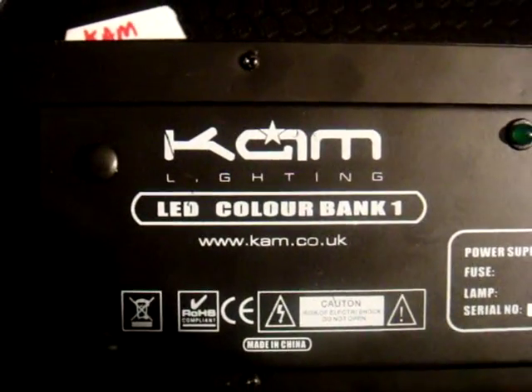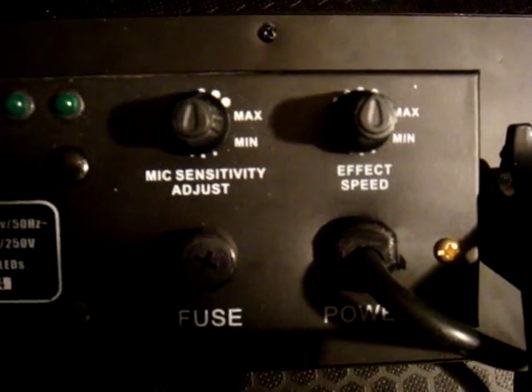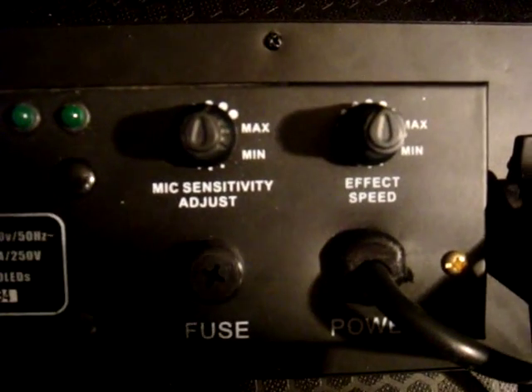First light up is made by Cam, it's the LED Colour Bank 1. No DMX — this is the back of the unit clearly. You've got mic sensitivity adjust and the effect speed.